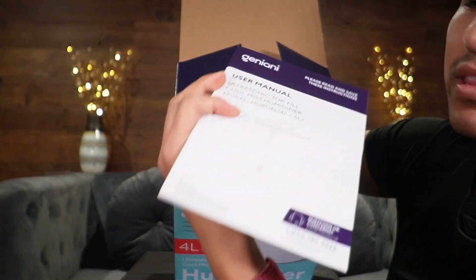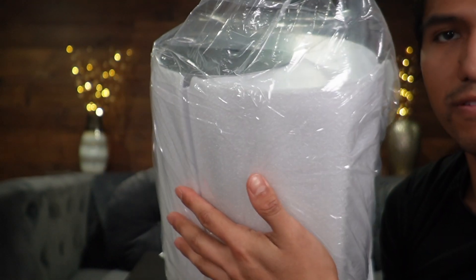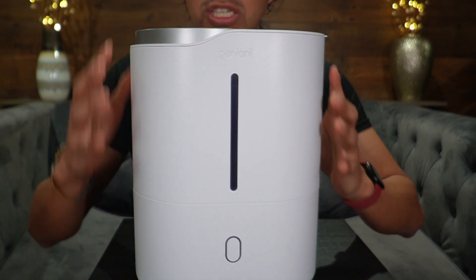The first thing I see on top is going to be this user manual, and then we're going to have the bag with the humidifier itself. Here's a closer look at the humidifier — it's in a nice sleek white finish.